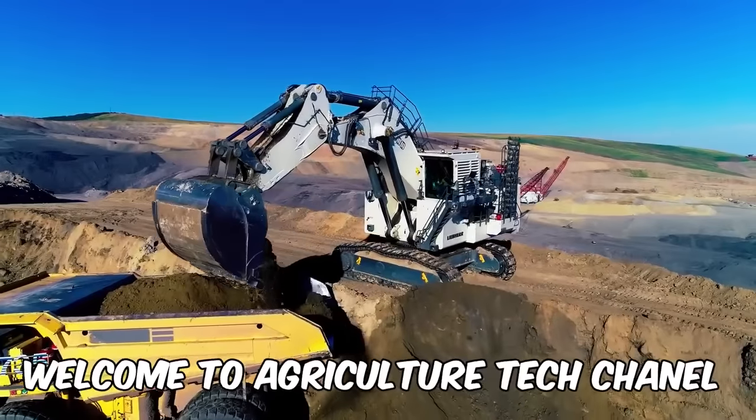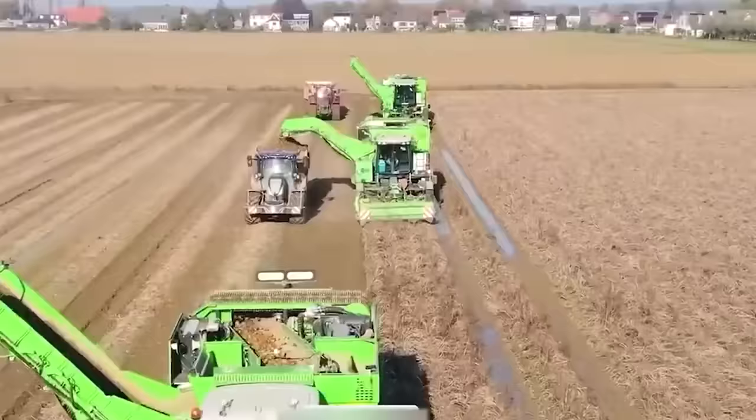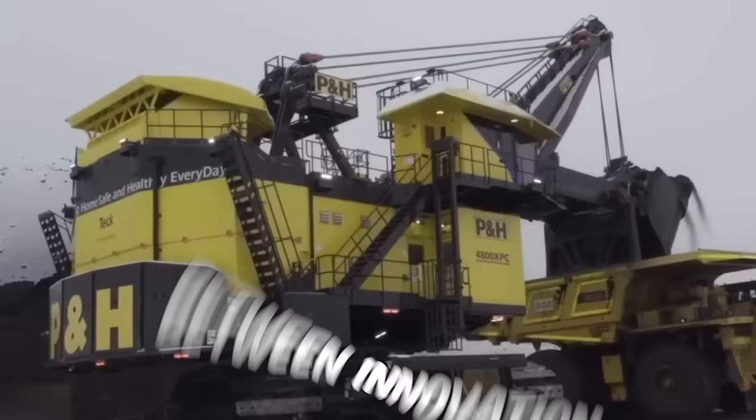Welcome to Agriculture Tech Channel. Embark on a journey that unveils the marvels of modern agricultural machinery synthesis. Witness the fusion of technology and tradition, igniting a profound connection between innovation and the soil.